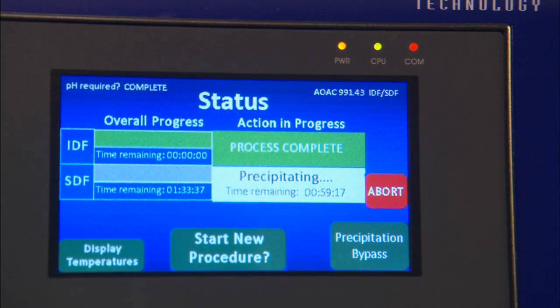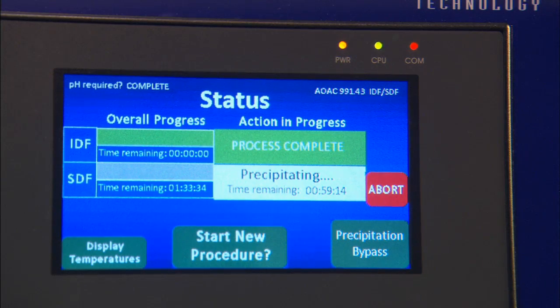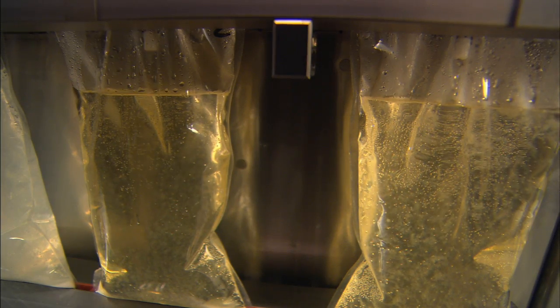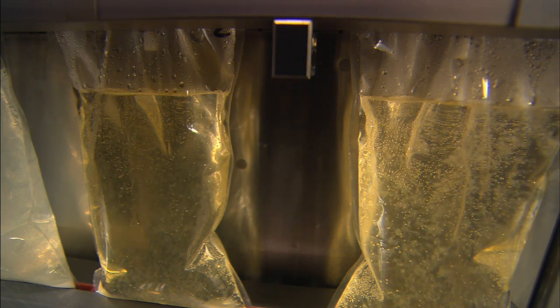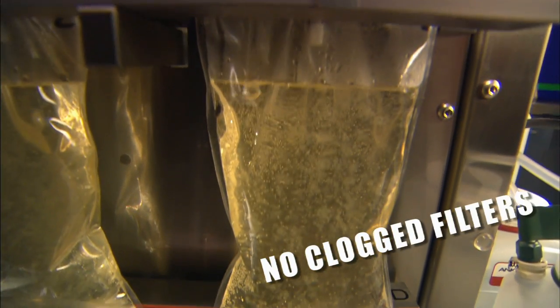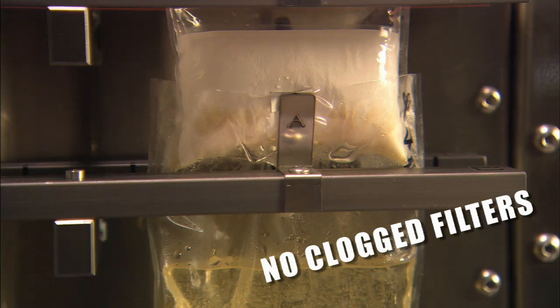Productivity can be further increased by beginning a second series as soon as the first IDF phase is complete. The instrument highlights this option, allowing the technician to insert new upper filter bags and sample while the first series SDF is precipitating. Increased filter surface area improves filtration and eliminates the need for technician manipulation, reducing filtration time and improving precision.